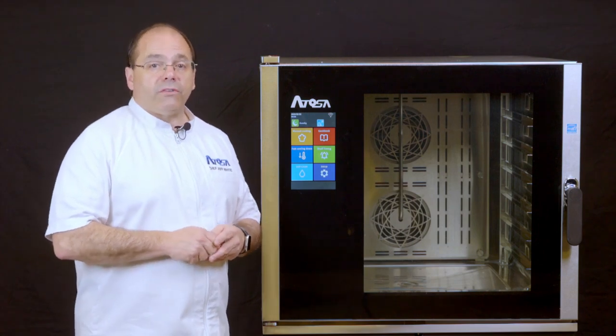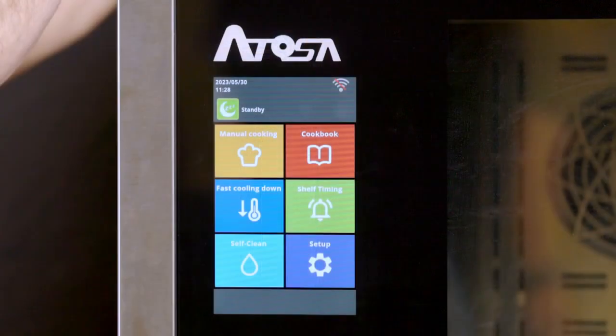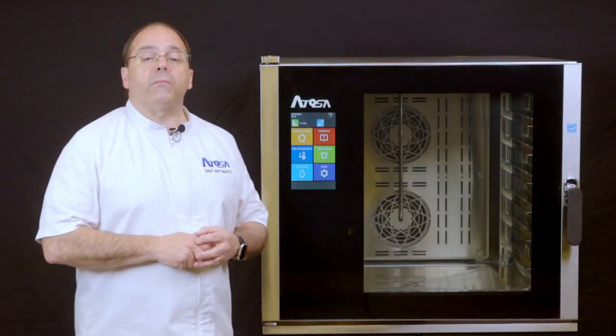If the unit is not already on, press the switch to the on position and the screen will display the operations modes. From this page, you'll select the manual cooking icon to enter the manual cooking menu.